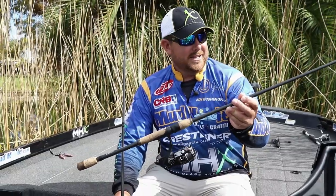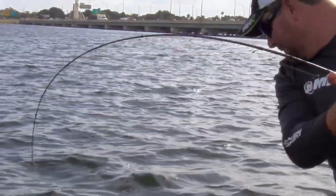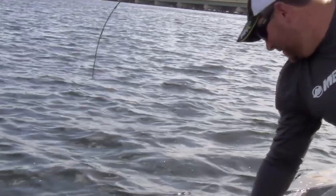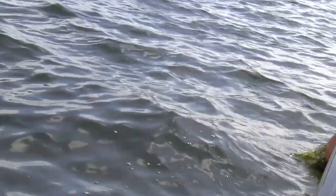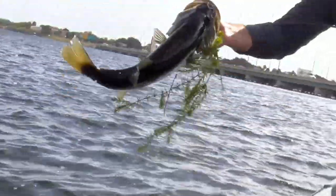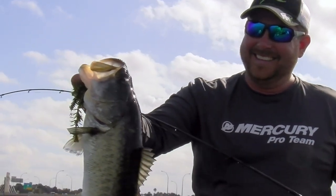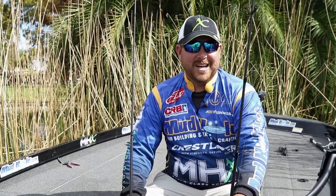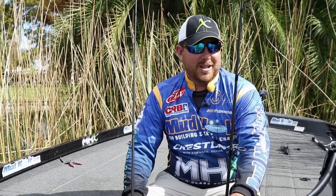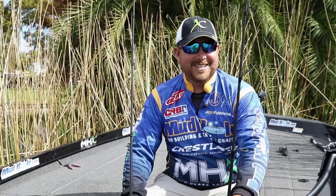It's a SJ842 — I throw pretty much everything on this rod, it's just an awesome rod, and everybody needs one of these things. I'm throwing it with a 10 pound braid, and I'm tying a blood knot to 16 pound fluorocarbon. Sometimes I'll go to a bobber, sometimes I won't — it just really depends on how they're eating that day. Usually we'll send out a free line one and maybe send one out on a bobber, and see which one starts getting bit, then switch to that.